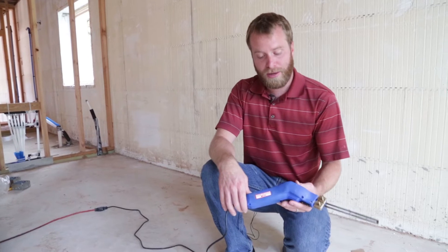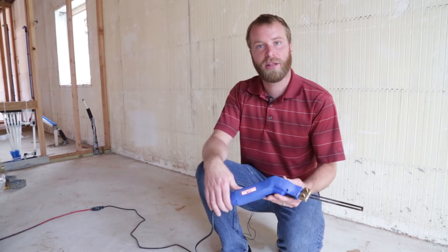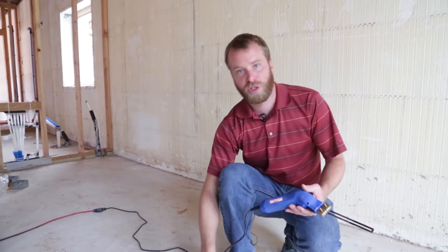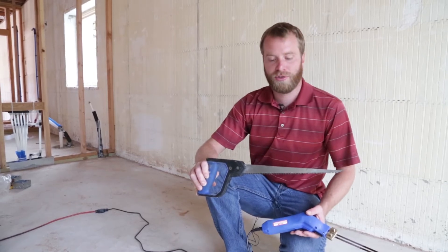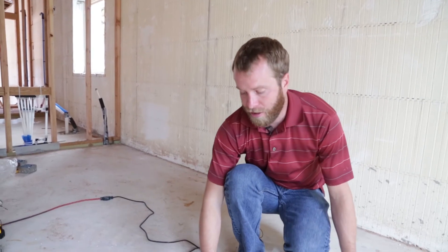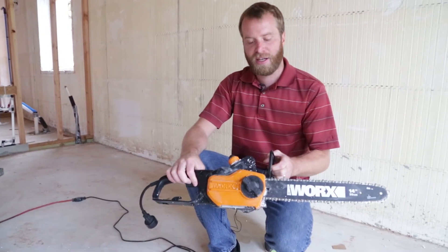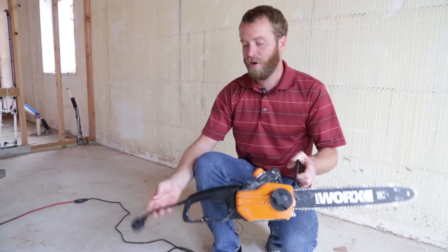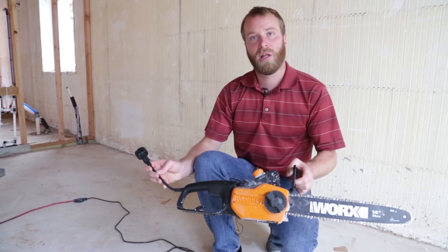Some of the tools to use to make this job go quickly and effectively are a hot knife. This allows you to cut the foam out really quickly, easily and effectively. You may also just want to use a basic hand saw — this can do everything that a hot knife can do, just takes a little bit more grunt work. You might also consider picking up an electric chainsaw, about a $50 purchase at your big box store, that will make your job go a lot faster.